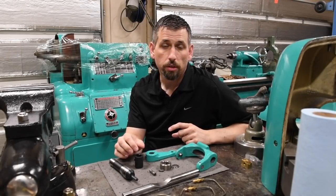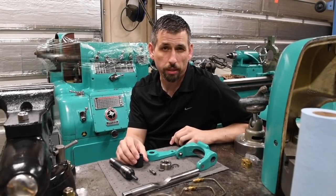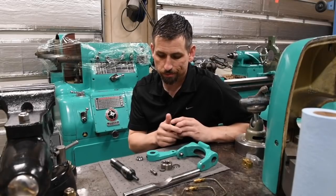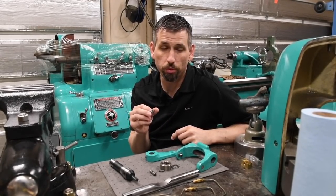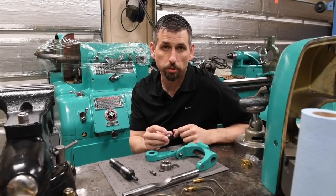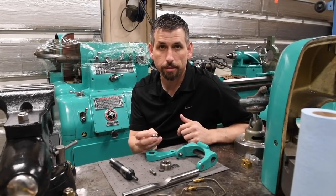It turns out SKF makes a socket and it's $235 for one socket. I'm not one to skimp out on good tools, but this is going to be used hopefully once in my entire life - I can't imagine I'm going to mess with too many of these nuts. So buying that kind of socket just doesn't make any sense.